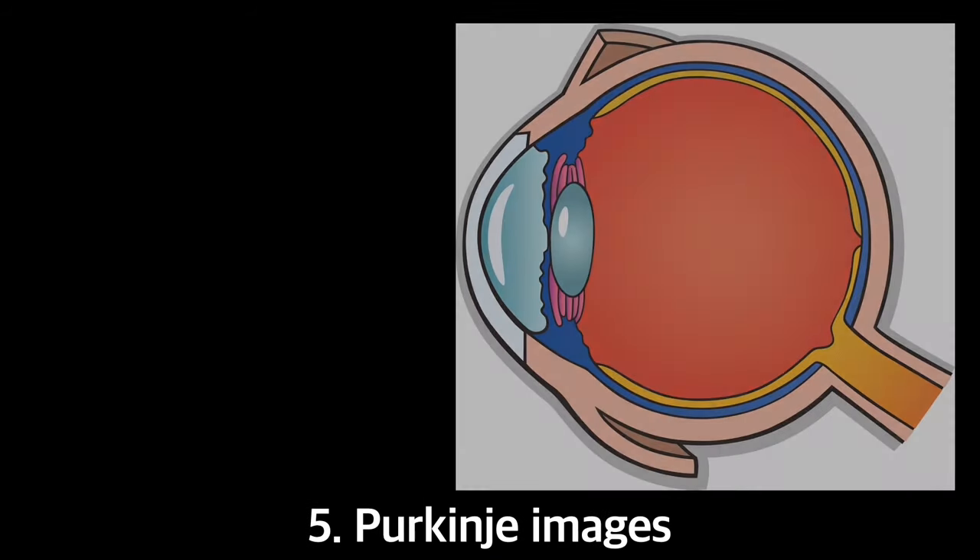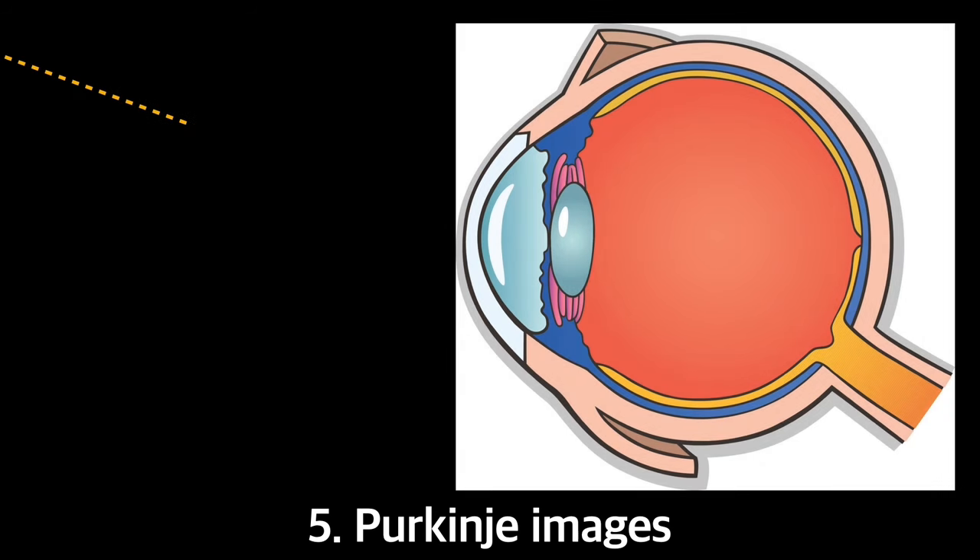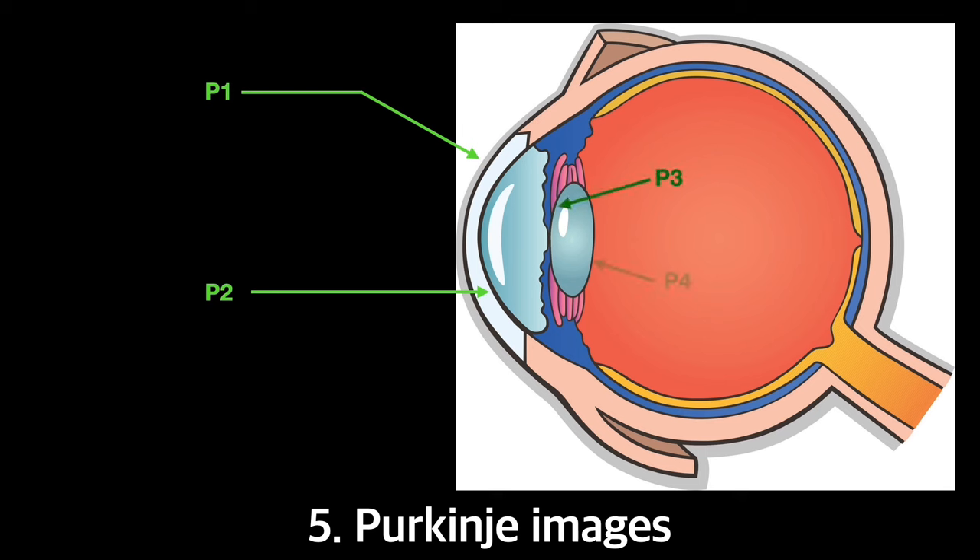And finally, we have the Purkinje image sign — the most simple and reliable sign among all. Purkinje images are formed by reflections of light sources from different ocular interfaces, such as the anterior surface of the cornea, posterior surface of the cornea, anterior surface of the lens, and the posterior surface of the lens, or the posterior capsule.